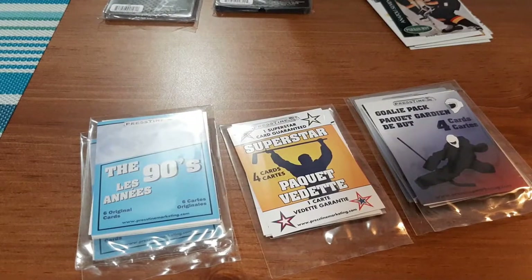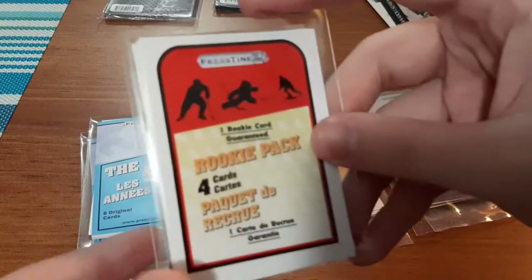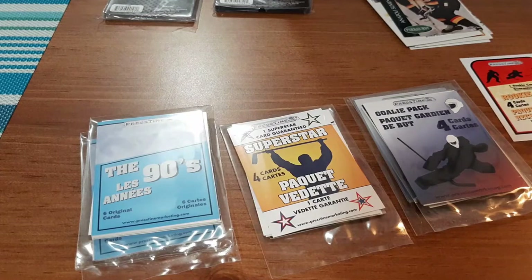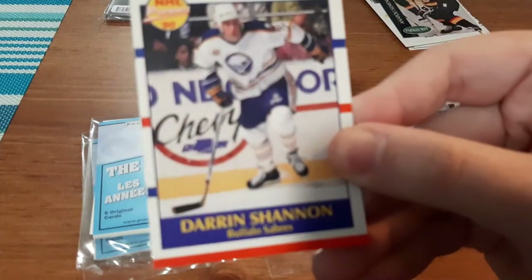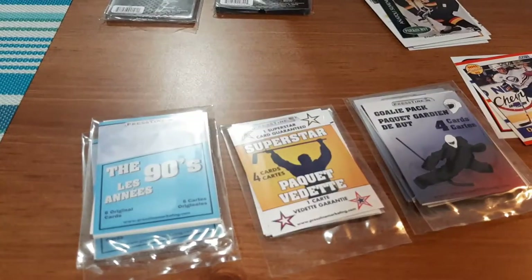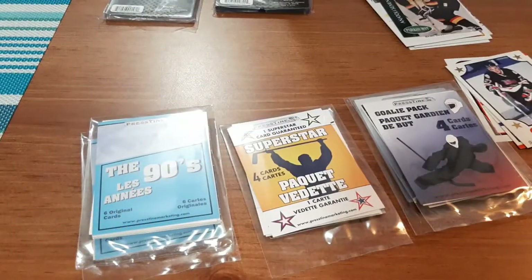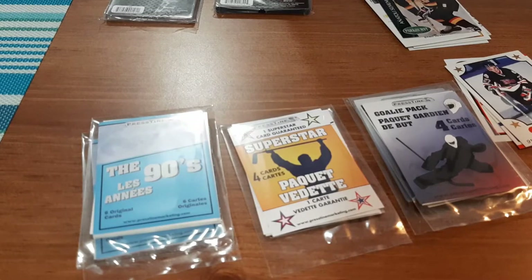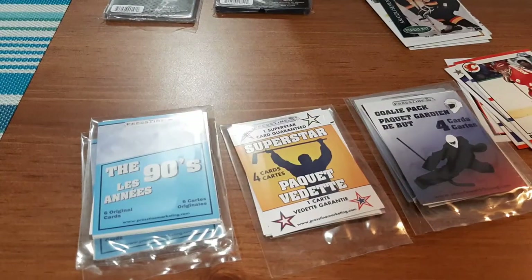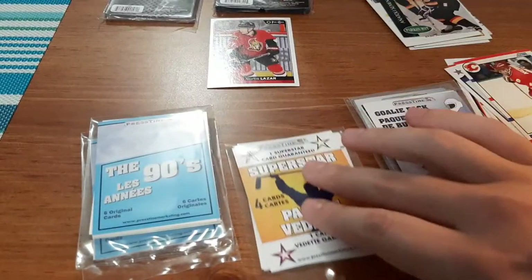Now opening the rookie pack. Up first, Darren Shannon. NHL Prospects — we have Dan Crisco. OHL. A Brad McCrimmon. And a Curtis Lazar, who is going to be going into my Ottawa Senators collection. Now opening up the Superstar pack to see what we can get.